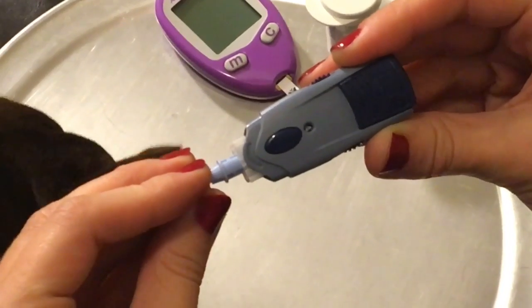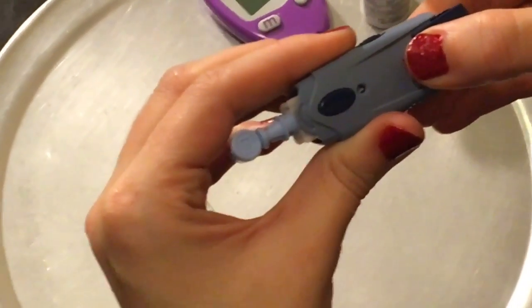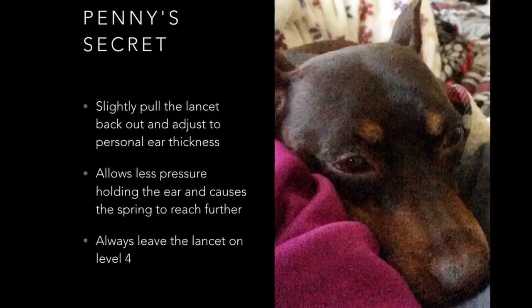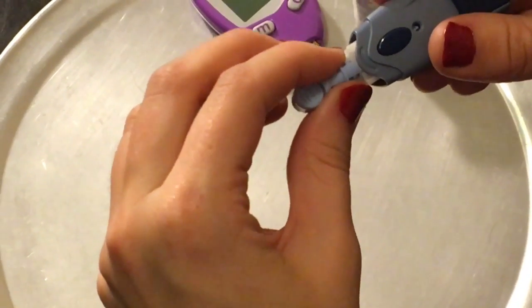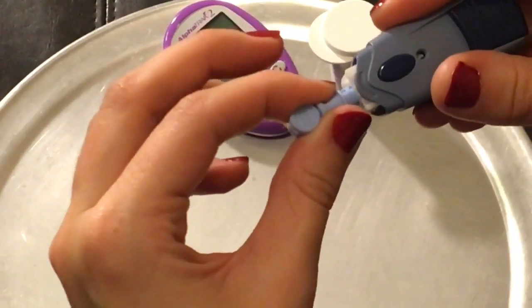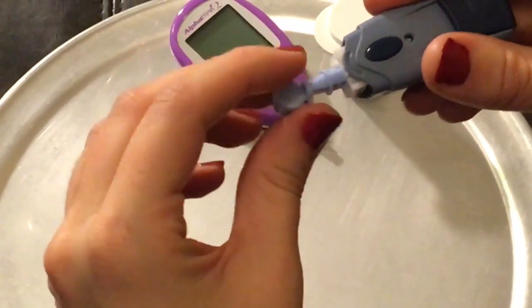You see that solid strip of plastic? That solid strip should line up with the button, and if you stick it into your meter and pull back the trigger, it should be in there pretty securely. Now Penny's secret is slightly pulling the lancet back out and adjusting it to her ear thickness. See how we push it in and slightly pull it back out. This trick allows us to get enough blood on the first try.